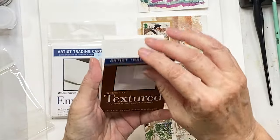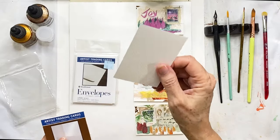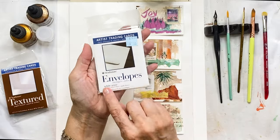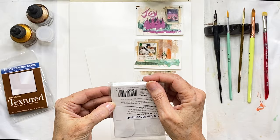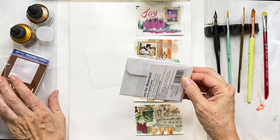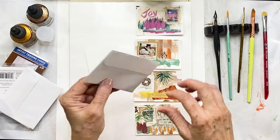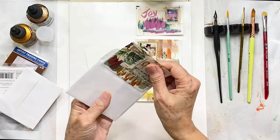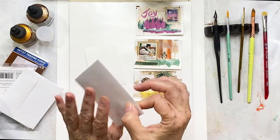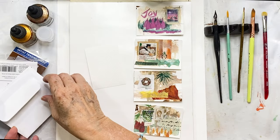Legion also makes a black watercolor paper which is beautiful — you can imagine your sparkly paints or white markers working really nicely on black. Strathmore is another company with many different kinds of surfaces; they have black as well, and this happens to be a set of textured cards, so the surface has a little bit of texture to it. Strathmore also has little white envelopes so if you sell these, you can put the card inside one like this for protection.